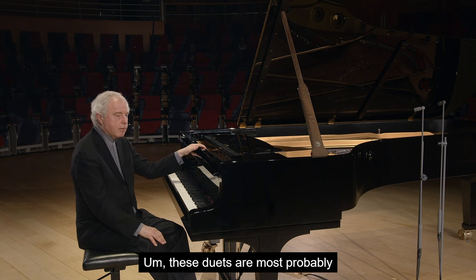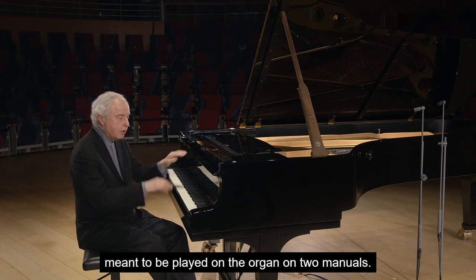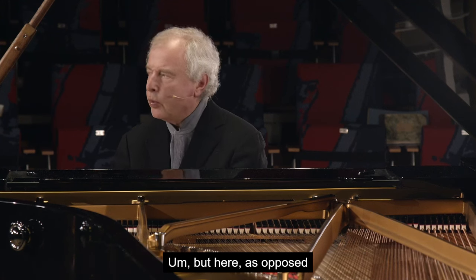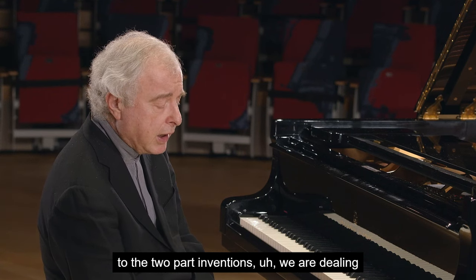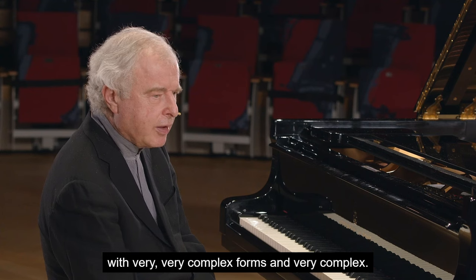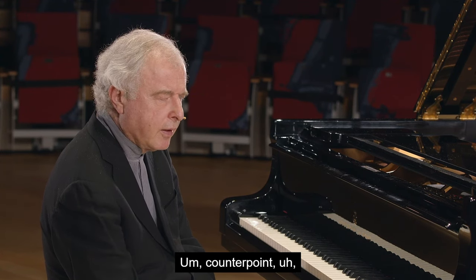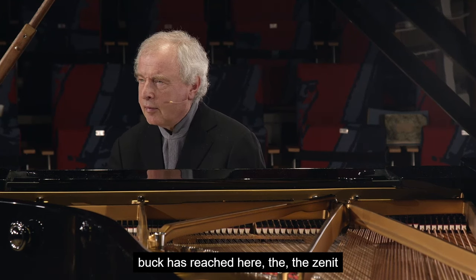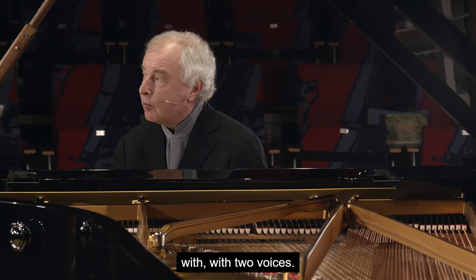These duets are most probably meant to be played on the organ, on two manuals. But here, as opposed to the two-part inventions, we are dealing with very, very complex forms and very complex counterpoint. Bach has reached here the zenith and the most that one can say with two voices.